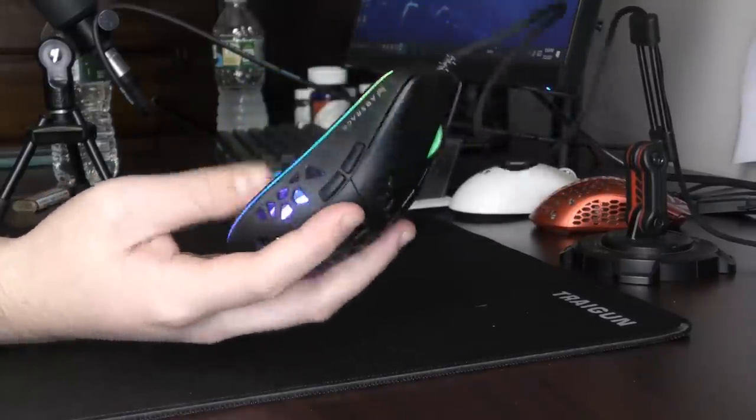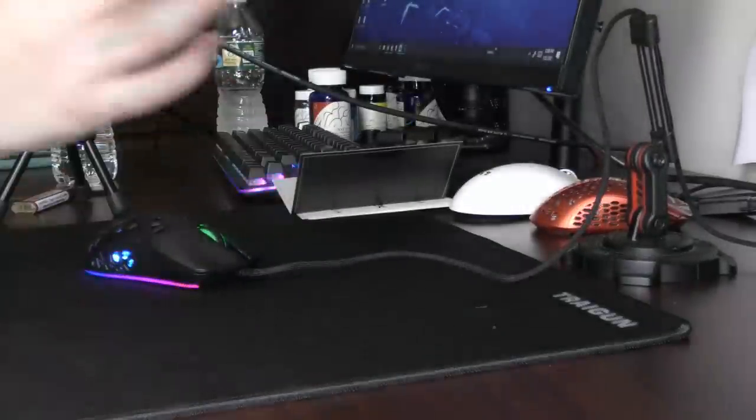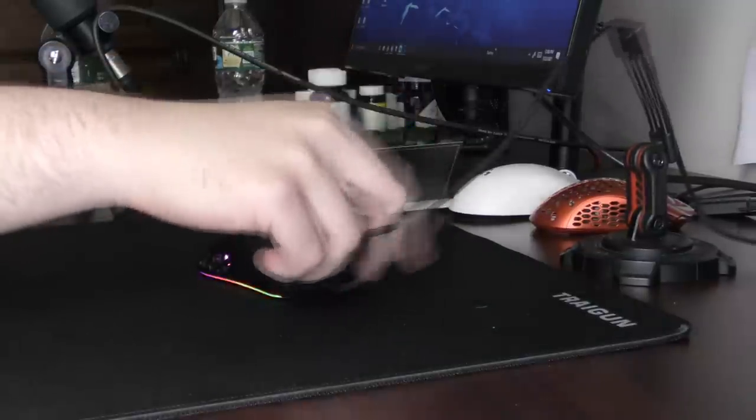It's $70. I feel like the mouse, if it didn't have a fan in it, would only be around like $30 — that budget wired mouse range — because the cable on it is decent. The stock feet are alright.